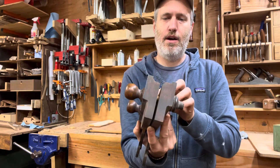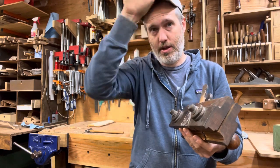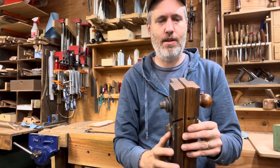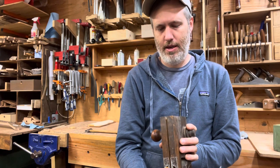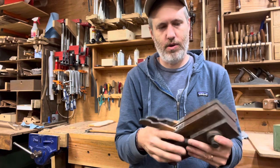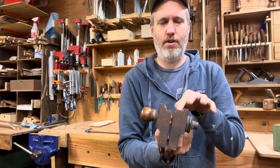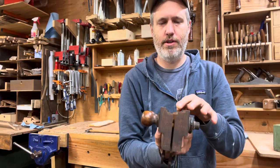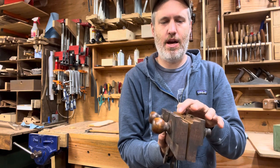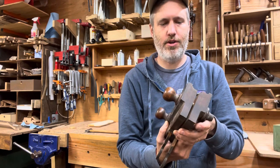I believe this is something for sash making — sash like window sashes, like window frames, all the wooden pieces. They often have little complex shapes to them. I believe this is a sash plane. It says Ohio Tool Company, and it's got somebody's initials, number 128. And it's missing this iron — I think this is just a straight skewed iron, so it wouldn't be crazy hard to reproduce. But I'm not sure this iron accurately matches this profile, so I'm not sure about this one.